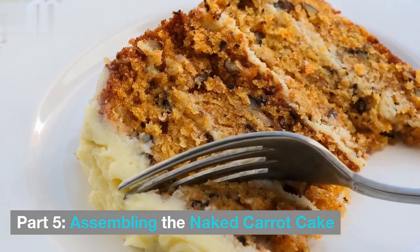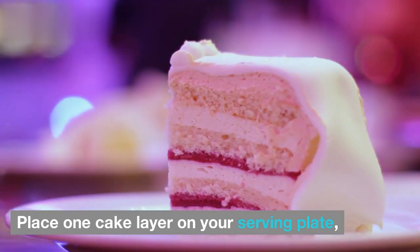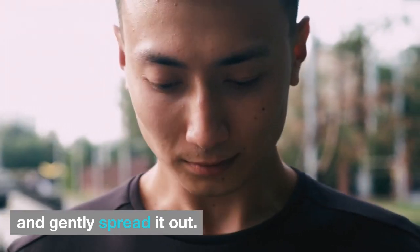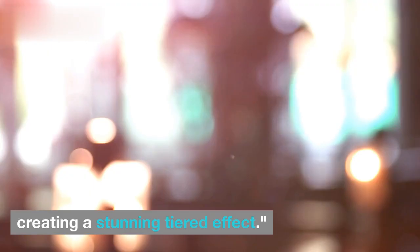Part 5: Assembling the Naked Carrot Cake. Once your cakes are baked and cooled, it's time to assemble this showstopper. Place one cake layer on your serving plate and top it with a generous layer of the cream cheese frosting, gently spreading it out. Repeat this step with the other layers, creating a stunning tiered effect.